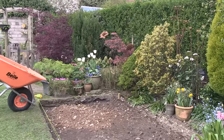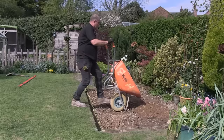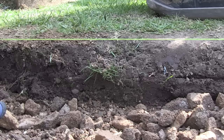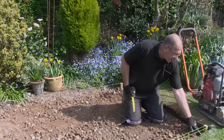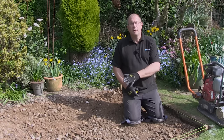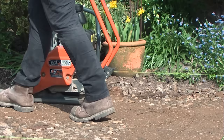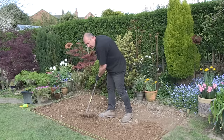The next stage is to get the sub base in. The sub base should be MOT type 1, which is readily available from your local builders merchant. Barrow it into the area, taking care of the strings. You need to get it to about half the depth required. Keep raking it round to get it as level as possible. We've put about half the sub base in - it's around 50 to 60 millimeters thick. The next stage is to get the wacker plate in and pass it over about four or five times. Compact the sub base down using a vibrating plate - this is another essential part of the project and poor compaction will cause the patio to fail.